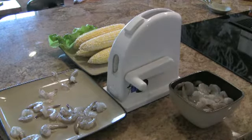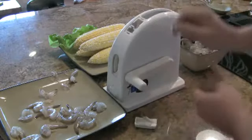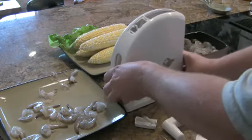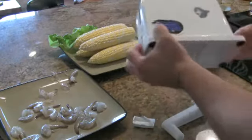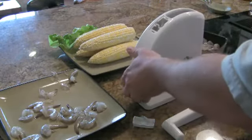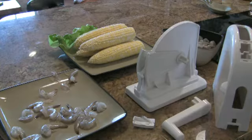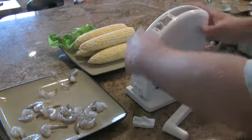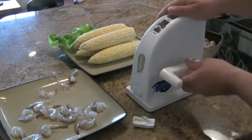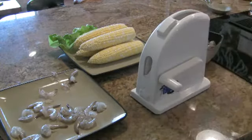The Shrimp Butler is dishwasher safe, so you don't have to worry about cleaning this machine by hand. It disassembles this way: take the blade out, pull the handle off, and then pull the housing up. These parts go in the dishwasher. Once it's dry, you assemble it in the opposite way you took it apart, and we're ready to peel shrimp again.